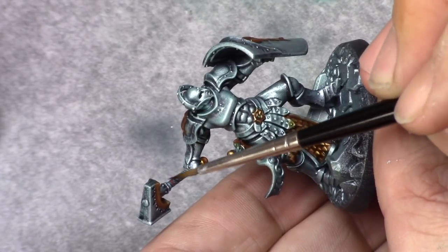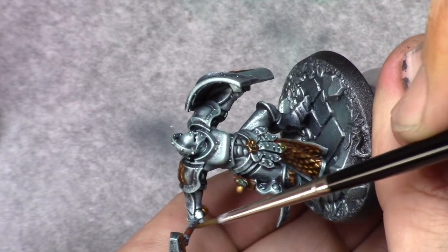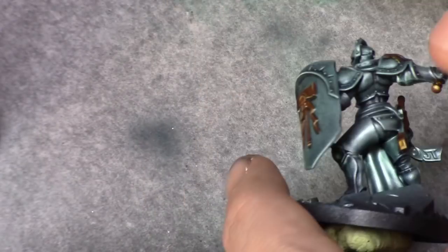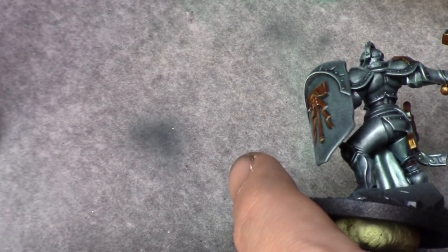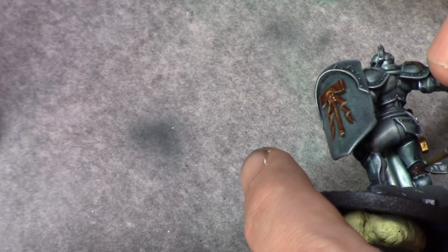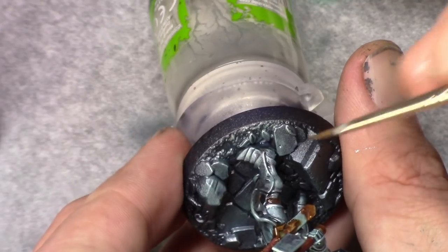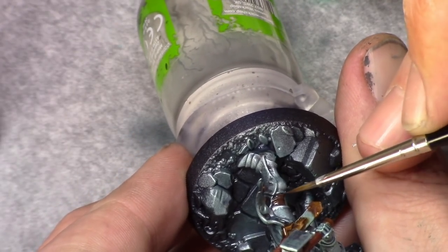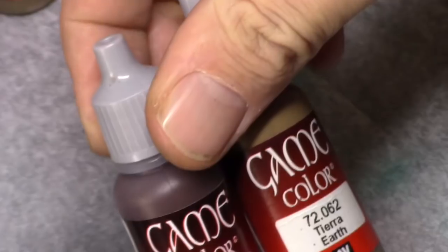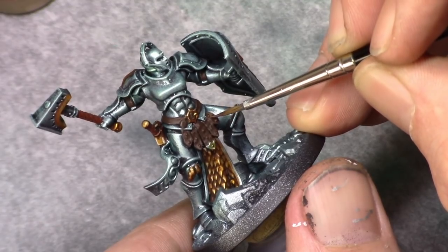Dark flesh tone has been applied to the handles of the weapons. Next I painted Charred Brown on all the leather parts on the model. A mixture of Charred Brown and Earth in a 1-to-1 ratio is then used to apply a first highlight.